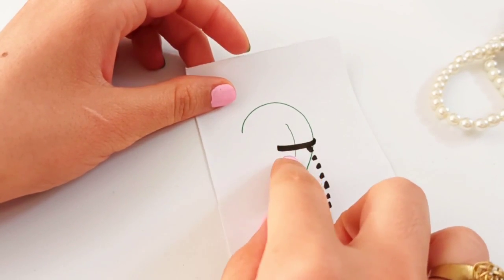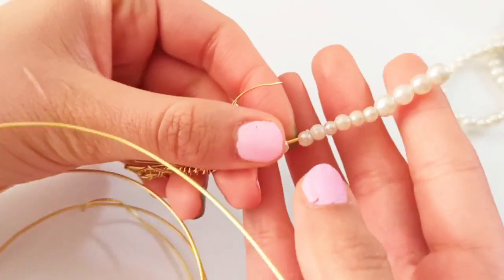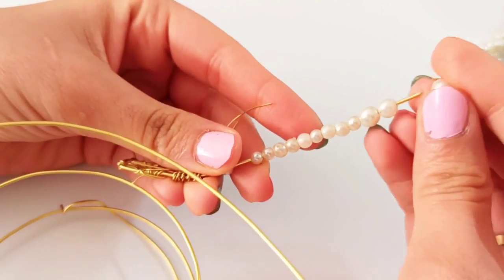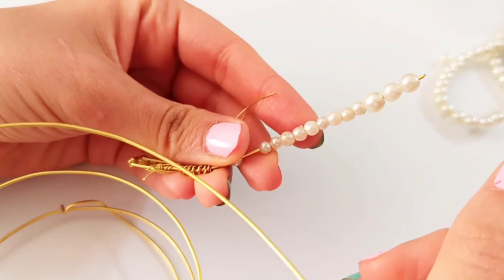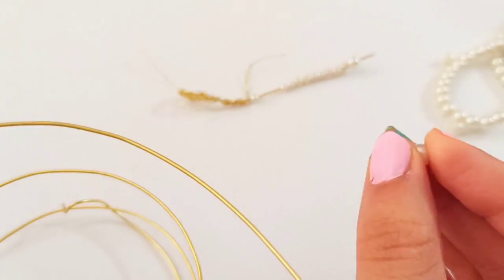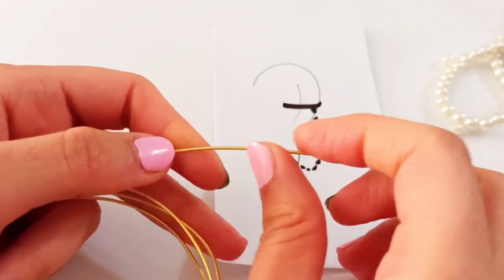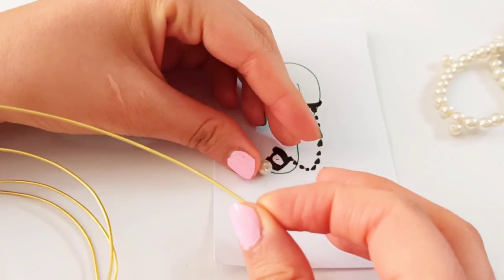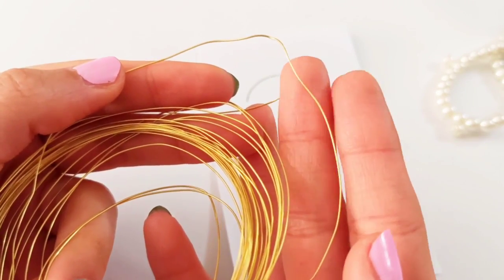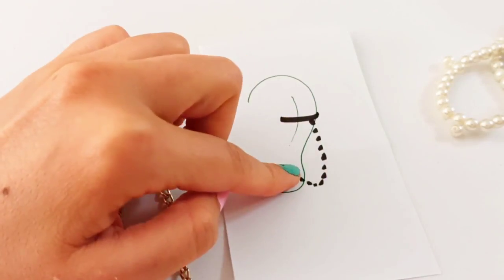For making this ear cuff we need one millimeter wire and also some pearls, beads, or stones as you desire. The diameter of these pearls depends on you — you could use a smaller one. I'm using a pearl with the diameter of about six millimeters. For the stud part also we need one millimeter wire to make the overall frame and also some pearls to be put in that frame. For the weaving parts, as always, we use 0.4 millimeter diameter wire.